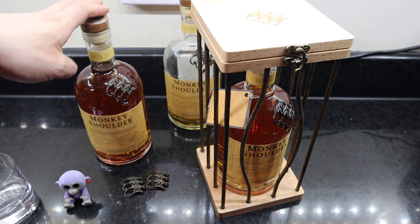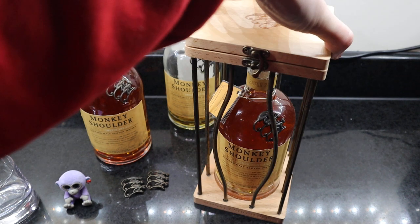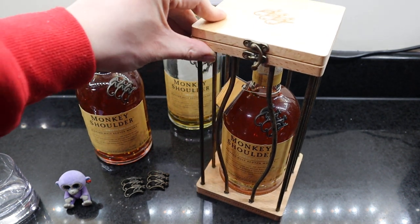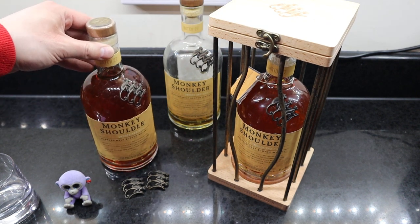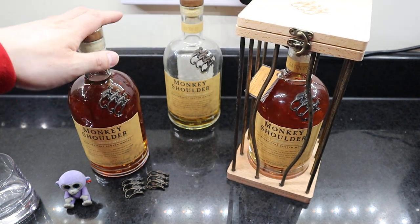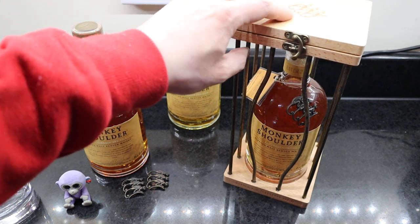At the time of filming this video, there's actually an offer at Morrison. They're normally about £28 a bottle, but Morrison at the moment they're doing them for £24 a bottle. Really nice. And this display one, I believe, is about £28 to £30.